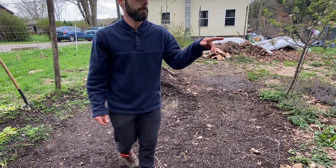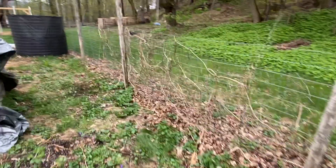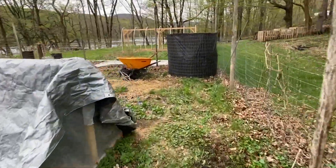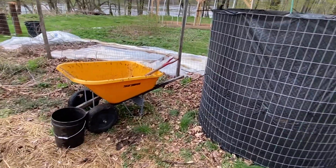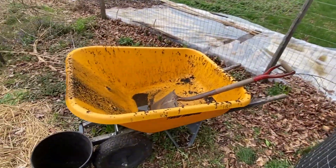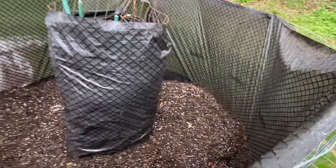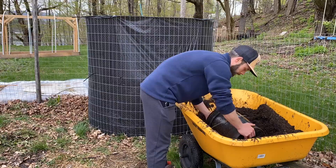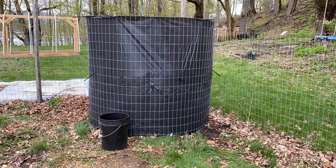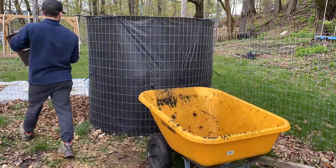So I'm going to finish filling it up. What you see in there are about 10 wheelbarrow loads of that size regular good-size wheelbarrow. I'm going to keep filling and we'll check back in later.